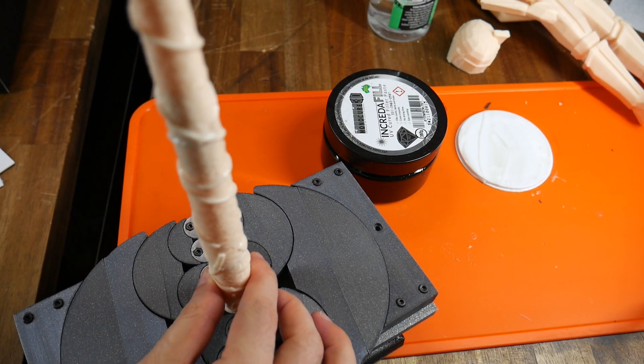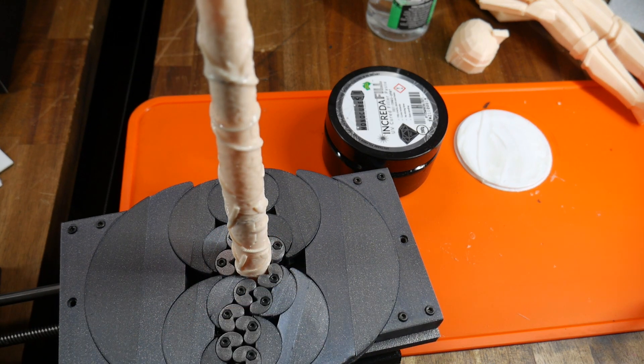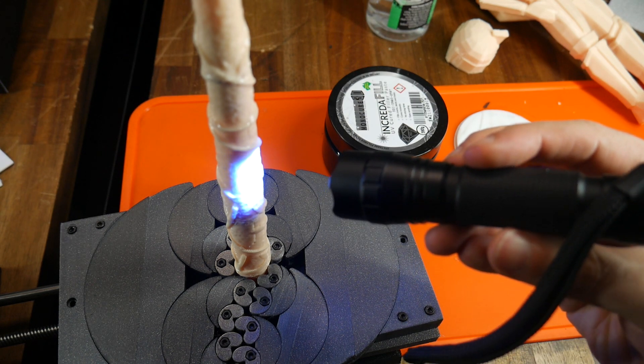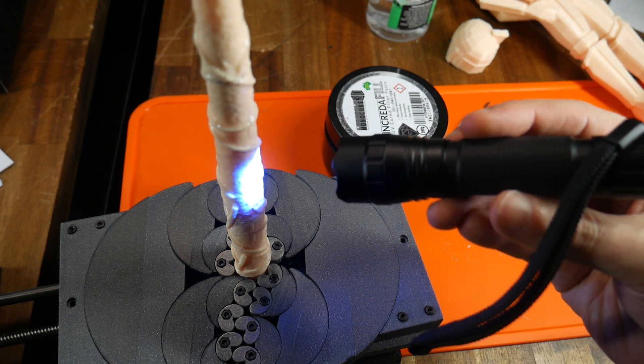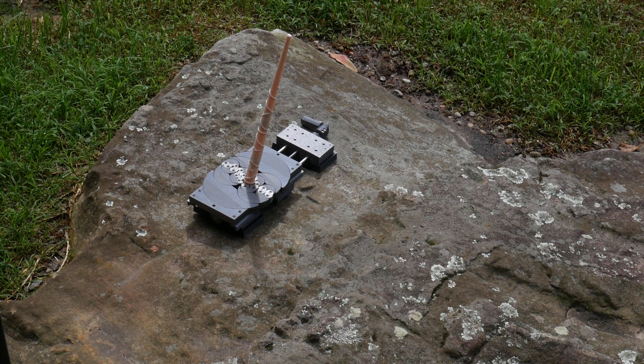The 3D printed fractal vise got a bit of love for this project as it's ideal for holding odd-shaped objects. Just like with the test cure, I slowly moved the UV torch across the surface of the wand. I got impatient pretty quick, checked the instructions, and confirmed that you can cure the putty in direct sunlight, so I took advantage of that.